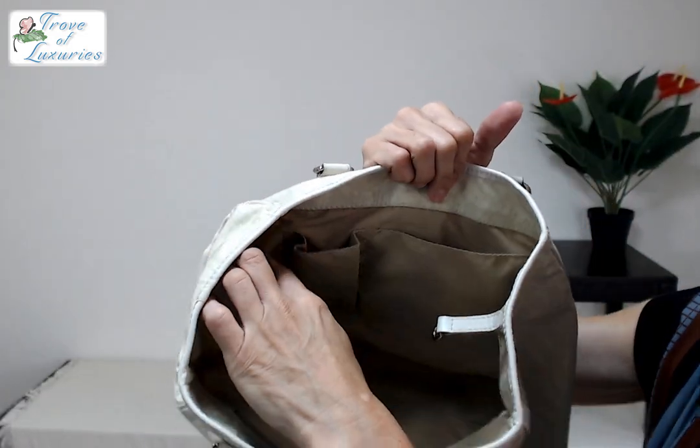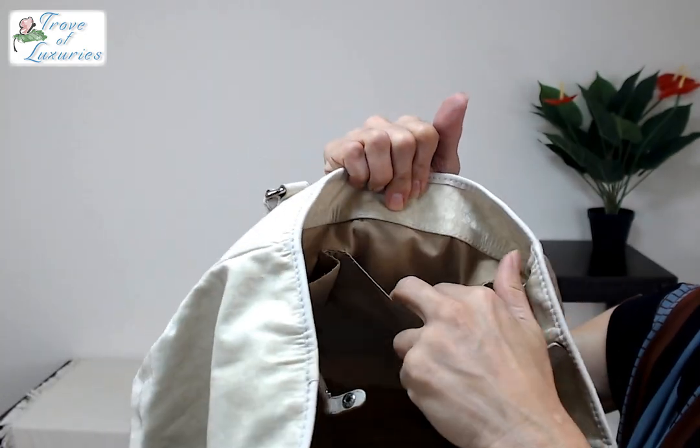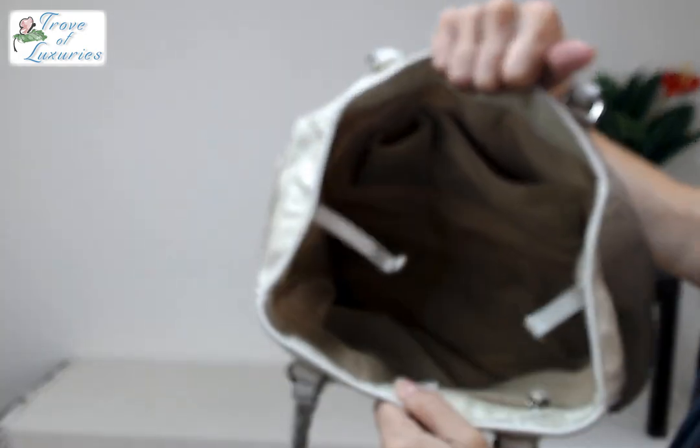The old cell phone pocket — I myself like to use it to drop my keys into, and I like to put my compact wallet in there. Dior Trotter handbag — you could use it over your shoulders.